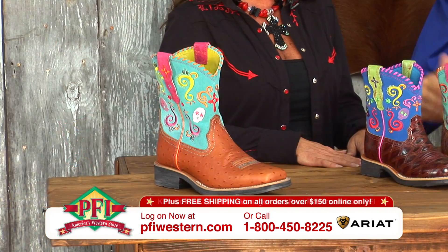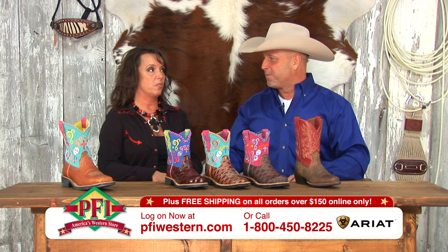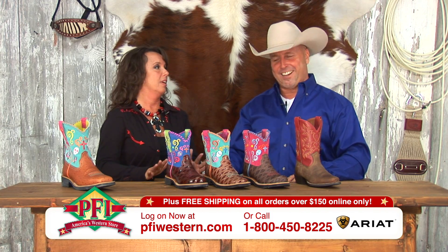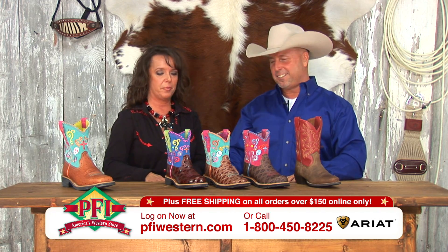We've talked about the ladies' Show Baby Fiestas. Now we've got the little girls' Show Baby Fiestas. So now the little girls don't have to dress up in their mom's boots. There you go — they can get their own and be little fashionistas.